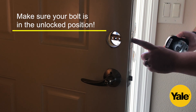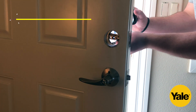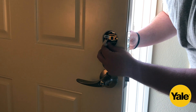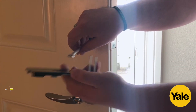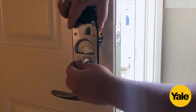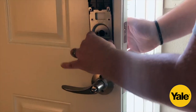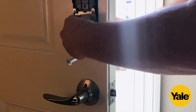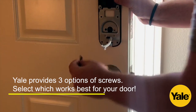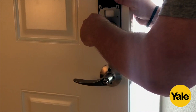For this part, it's important that the lock is in the unlocked position. We're going to slide the cable at the front end of the lock under the locking belt, then run the cable through the cable home on the mounting piece and move it in so that it locks or connects with the front piece of the lock. We're going to be using the M6 44 millimeter screws to connect it to the front of the lock.